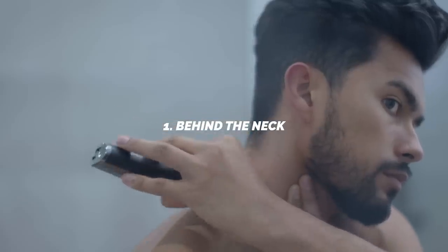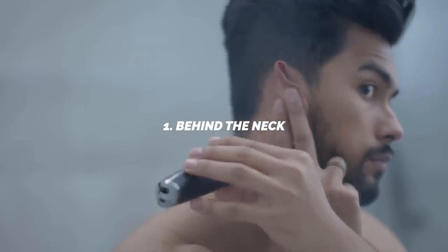Number one is right behind the neck. This is the telltale sign that you haven't been in the barbershop for over two months. Most guys, when they stop going to the barbershop, the nape area just gets overly hairy. You look like a freaking gorilla at this point, like Sasquatch when this stuff starts to grow out.